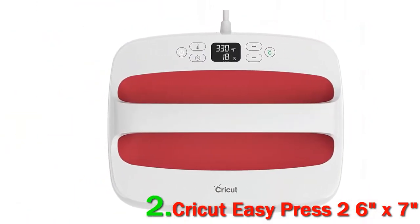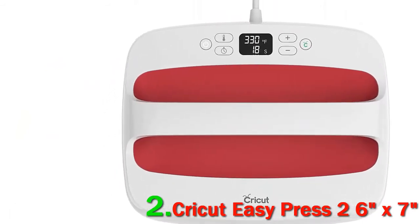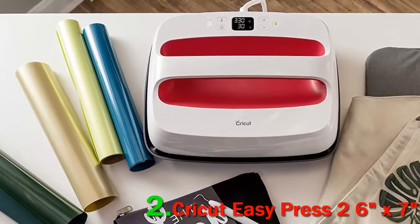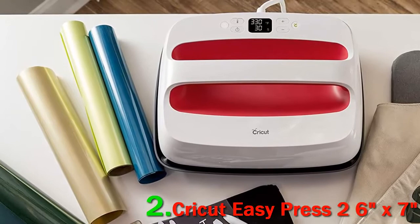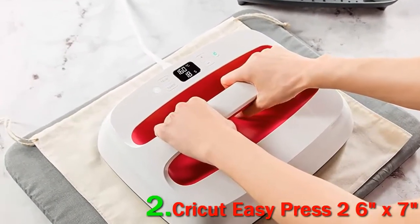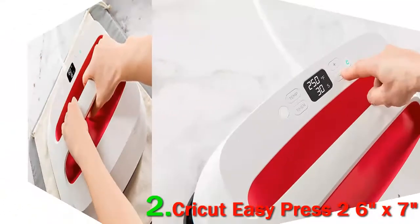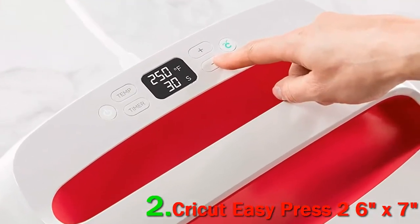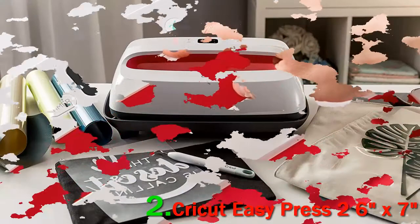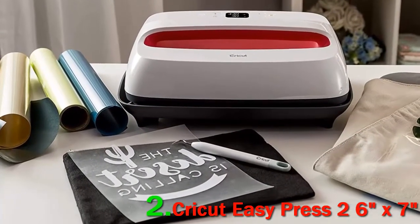All you'll need to do is adjust the temperature using the recommendations on the chart, and this way you'll avoid having either too much or too little heat for your project. There is also a timer button to determine how long you want the heat press to last. The EasyPress 2 comes in three different sizes: 6x7 in, 9x9 in, and 12x10 in.